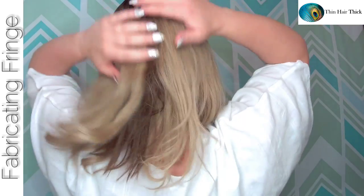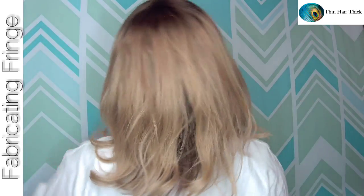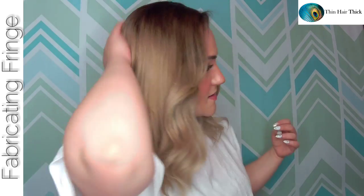Because this is human hair, you can curl it, straighten it, do whatever you want to fit your style. The back needed a little more curl but I was in a rush, so that just gives you an idea of the coverage in the back with this larger base.